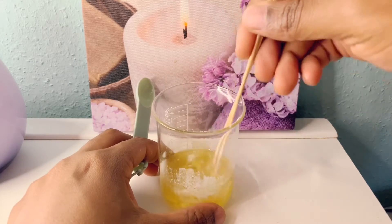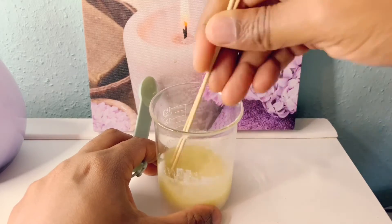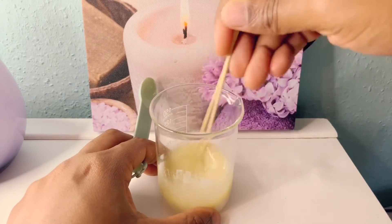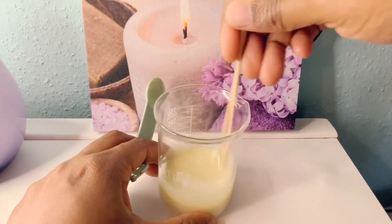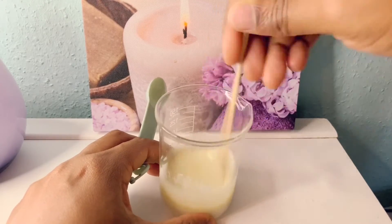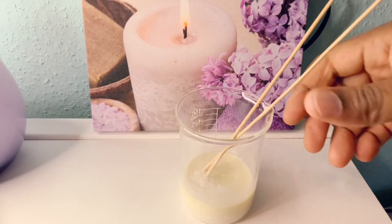When you put this in, try to shake it before it sets. Try to see how it looks. Don't worry — when it gets cool, it's going to be solid.